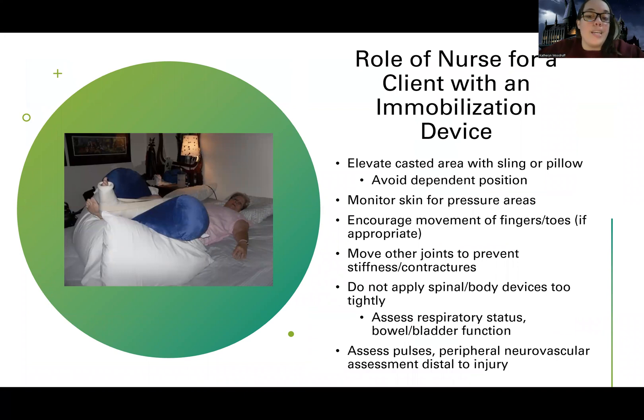Focus on what you're going to do as the nurse. For immobilization, we're going to elevate the casted area with a sling or a pillow — we want to avoid a dependent position for patients with these devices. When I talk about casts specifically, elevation is recommended for the first 24 to 48 hours. The only time we don't like elevation is in compartment syndrome. Elevation helps decrease edema, which decreases some of their pain.